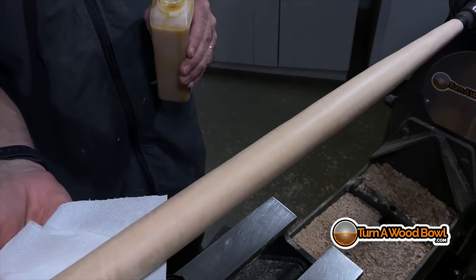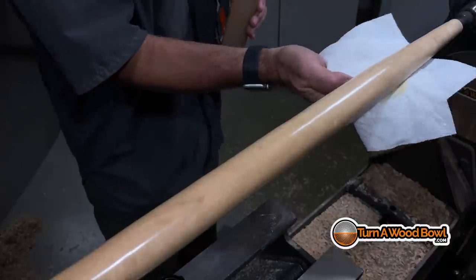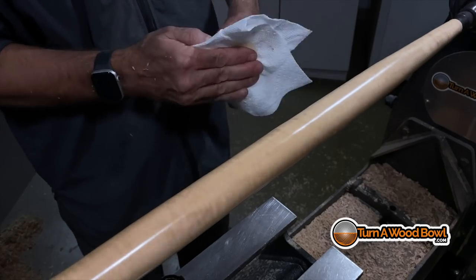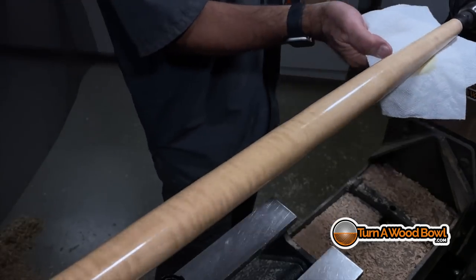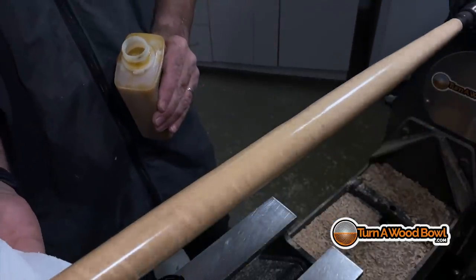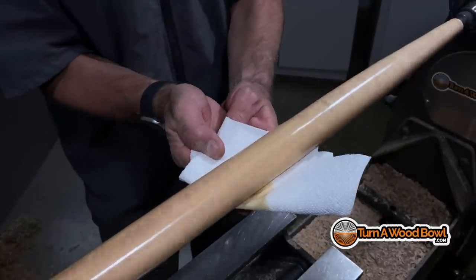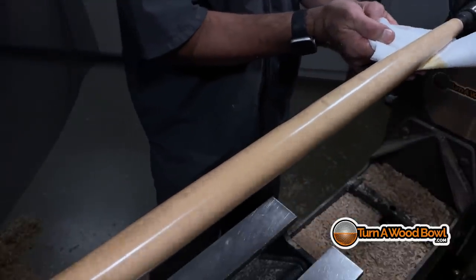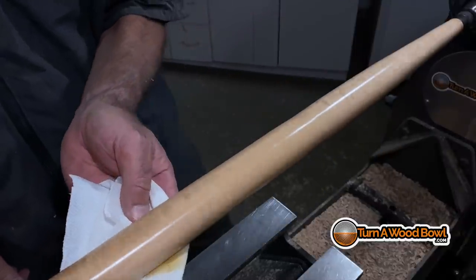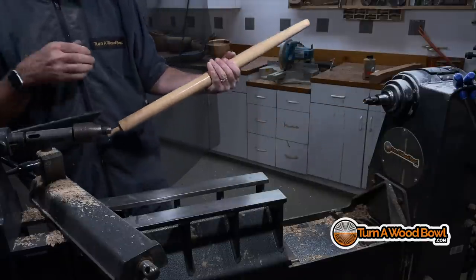Now I'm going to use something I don't usually use: a friction polish. You basically just wipe it on. Friction polish is kind of a combination of different finishes with varnish in it. You wipe it on, then turn the lathe speed up and buff it in — the heat from the buffing cures it onto the surface and you get a really nice shiny surface with the wood relatively well protected. There you can see the fiddleback — those little ripples in the grain.